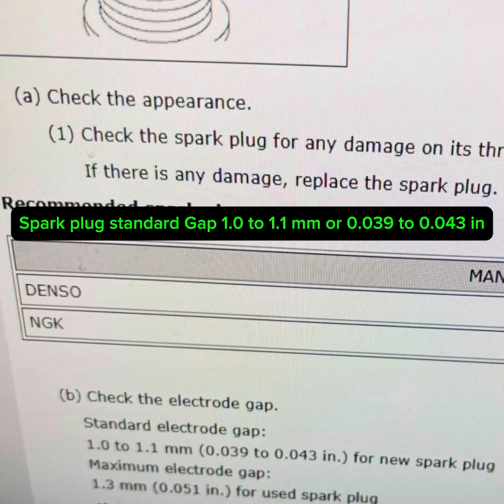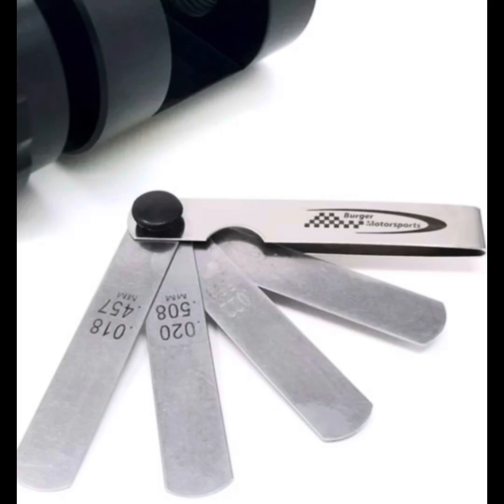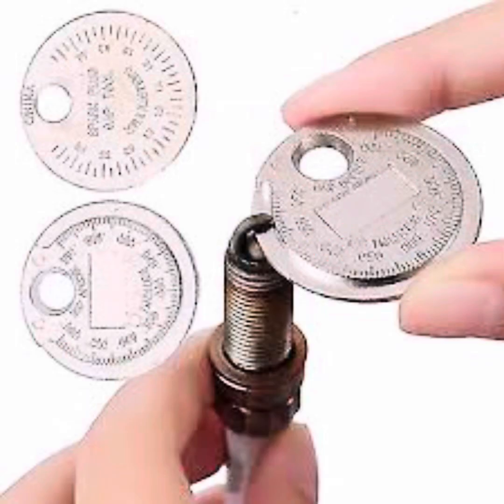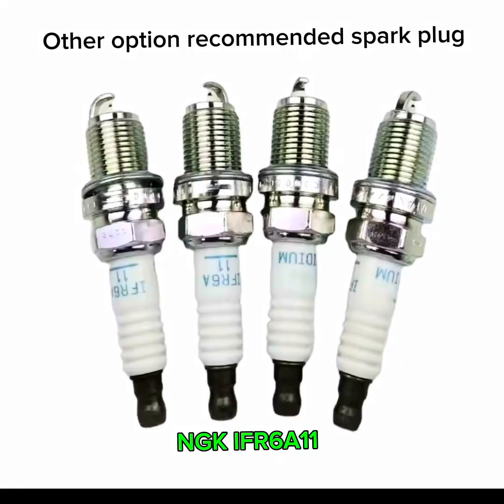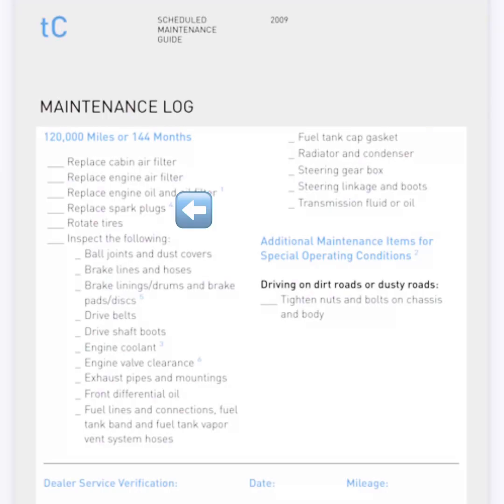Toyota recommends two types of spark plugs, and here are some specs for the spark plug gap. This is a tool to check the spark plug gap — make sure you check it before installing them. Here are the two types: one's a Denso (part number shown) and the other is an NGK. When are you supposed to change the spark plugs? The owner's manual states you should change them after 120,000 miles. I change mine every five years or every 60,000 miles, depending on how I drive.